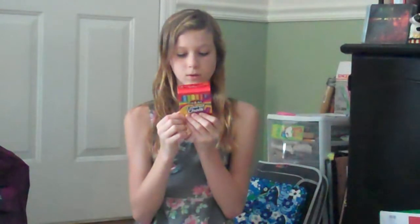For the chalkboard, I got chalk — different colored chalk. And I think that's all of my locker decorating stuff.